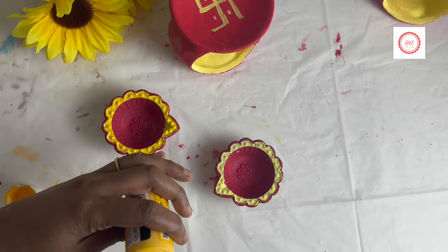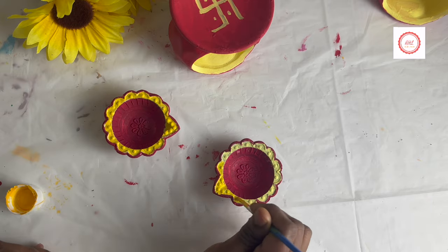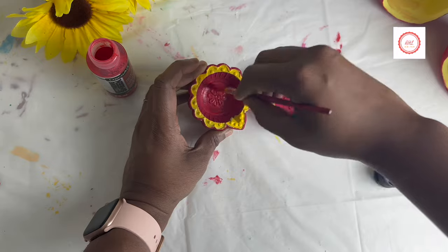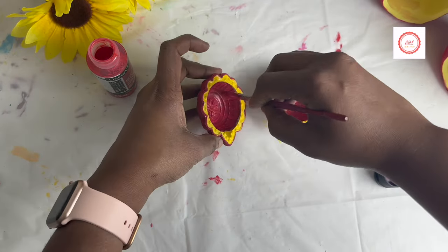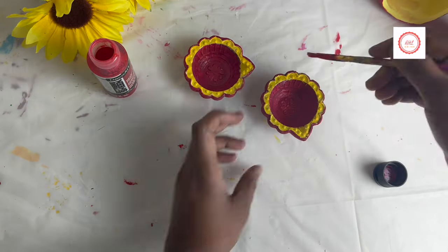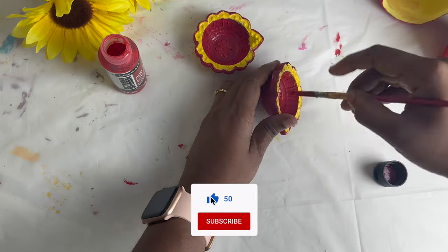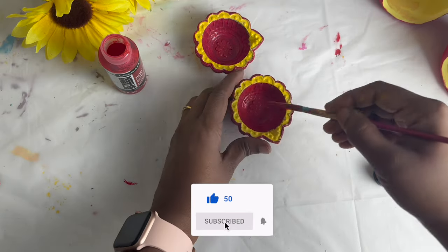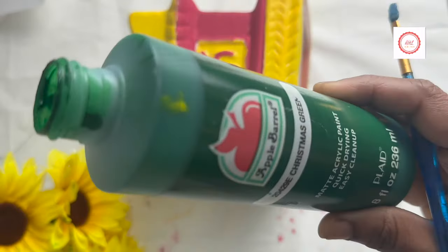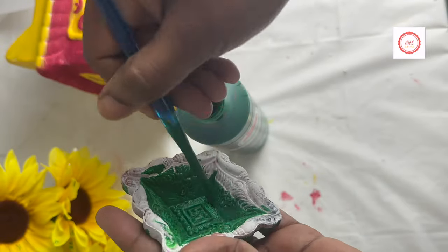Next I painted dias using the same acrylic colors. These dias I got from an Indian store. If you're in India you can get them anywhere, and if you're living outside India, check in local Indian stores. The square shade dia I initially painted with green, and then I used the Extreme Sheen acrylic colors.